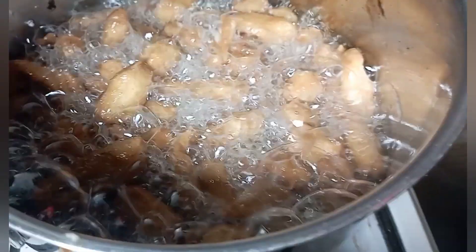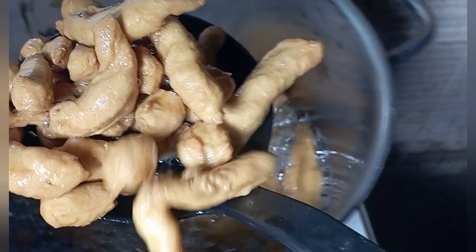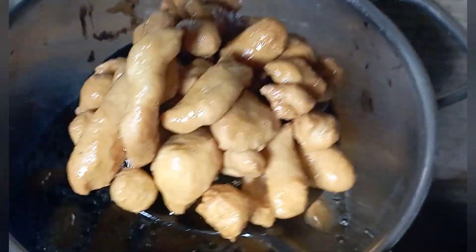At this point my chinching is ready. You can decide to cut it into your desired shape and size — as you can see I have two shapes here. I made one lighter and one brown.